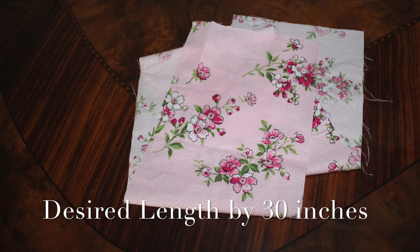For the skirt part, you're going to cut 30 inches, but with your desired length of the skirt. 30 inches will give you a decent amount of gathers, but if you want it to be more gathered or less gathered, you can always make it a bit less or a bit more.